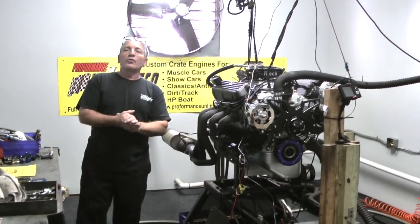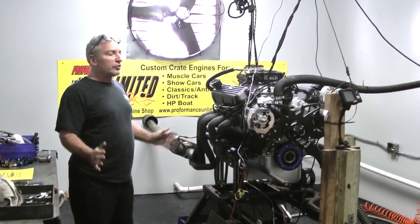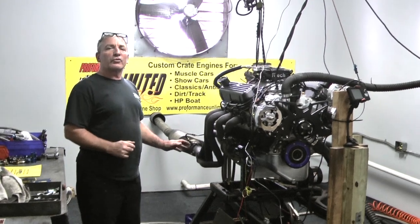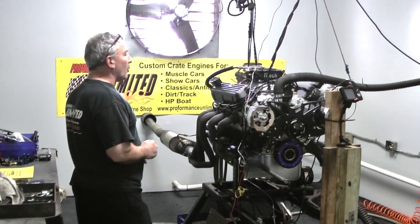This happens to be one of our 427 Windsors. We build with the best parts we can. We've got a nice Dart block, a full forged rotating assembly, Clevite bearings, AFR heads, and ARP bolts throughout.